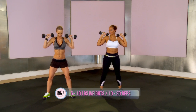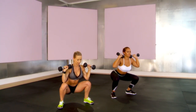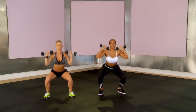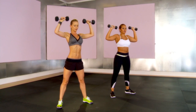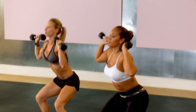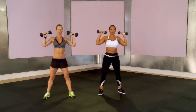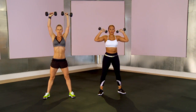So we're going to try 10 reps. Ready? Okay, down and up and press. One, two, inhale, three, four, five, six — keep your abs tight — seven, back straight, eight, nine, and last one, ten.